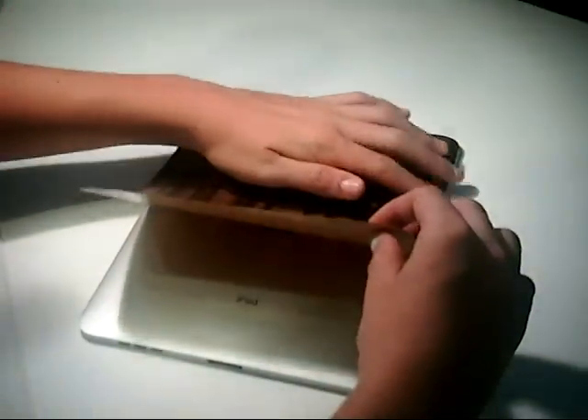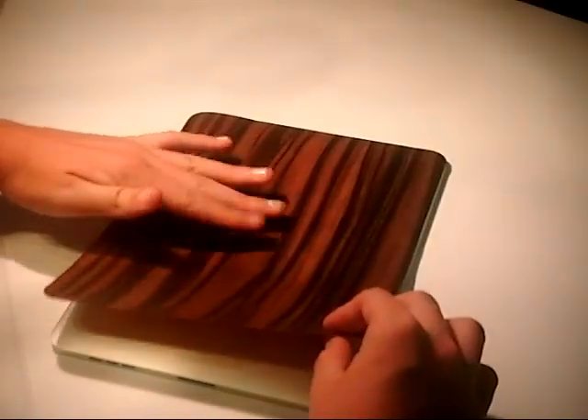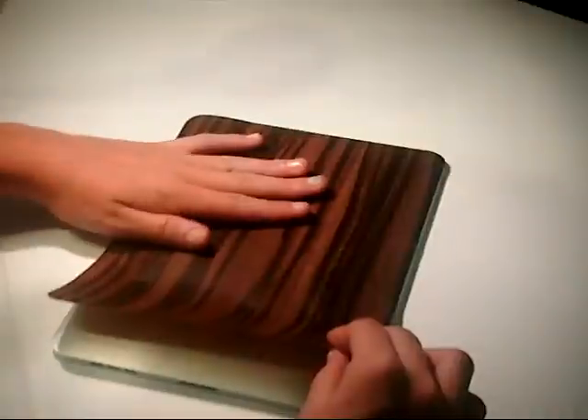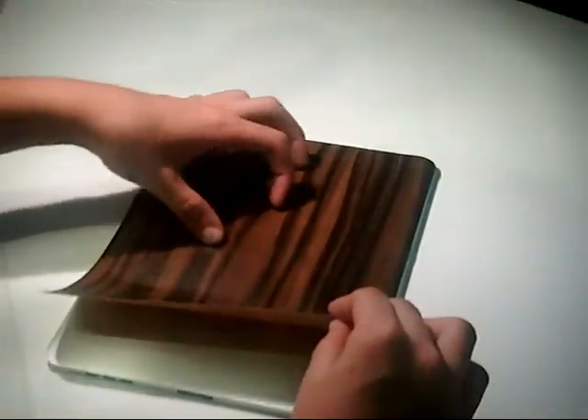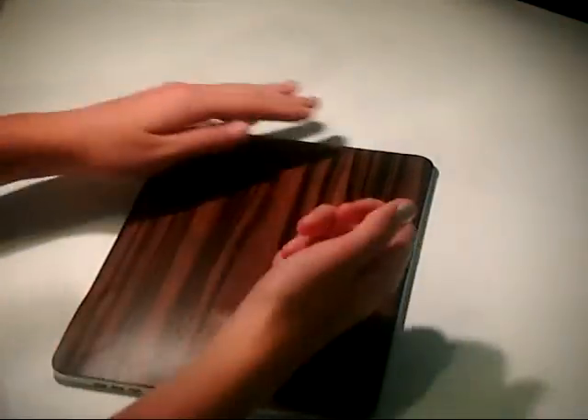I finally got it placed down right, so we'll go ahead and just stick it down all the way. You might want to use like a card or something — a credit card. I heard that helps get the air bubbles out when you're applying it.